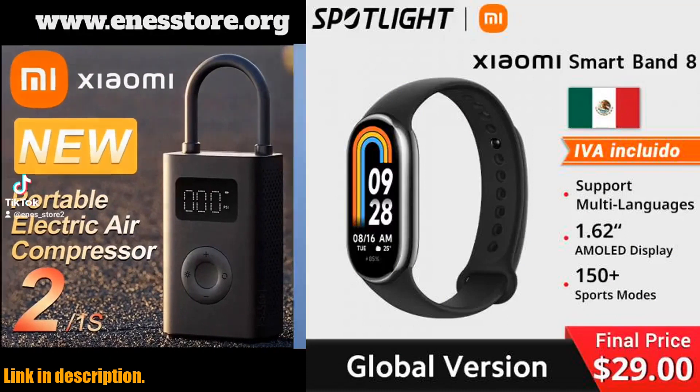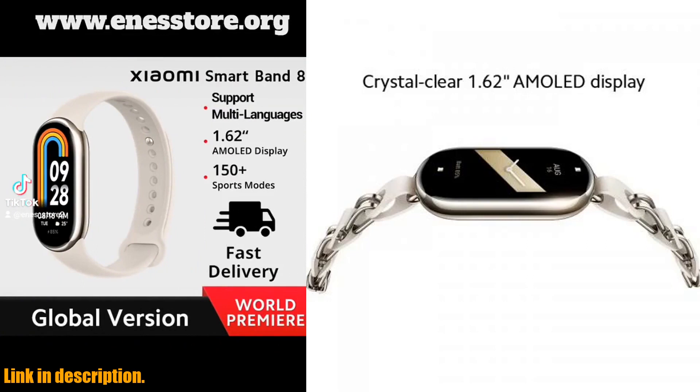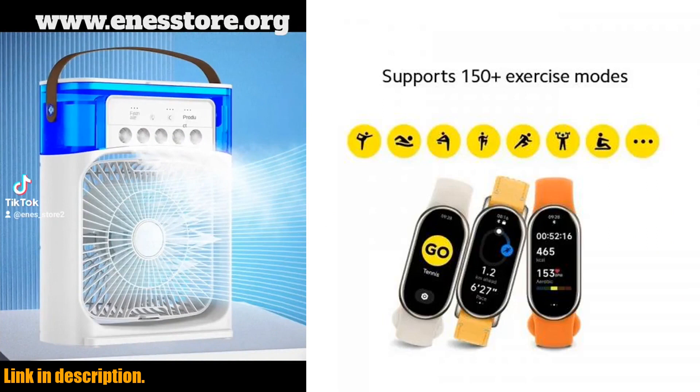What really sets the Xiaomi Mi Band 8 apart is the selection of stylish straps and accessories. From leather and braided straps to fashionable chain straps and pendants, you can customize your smart band to match your unique style.